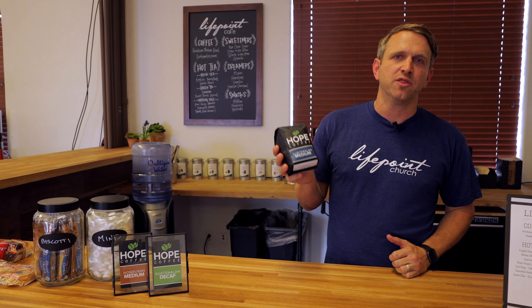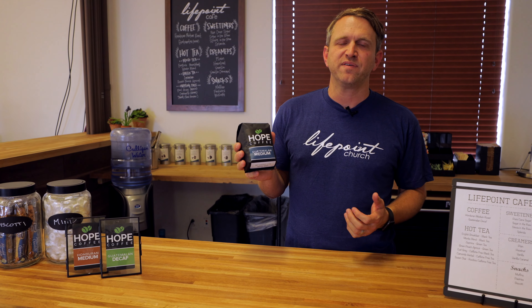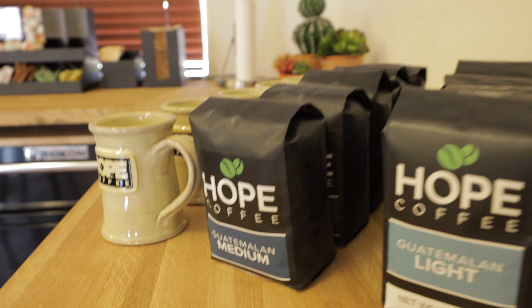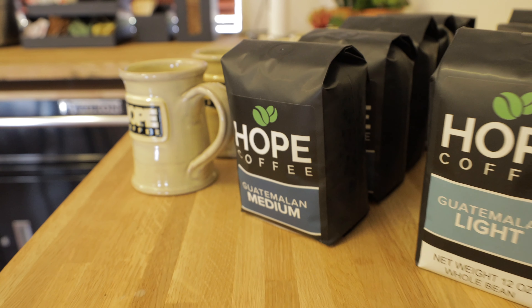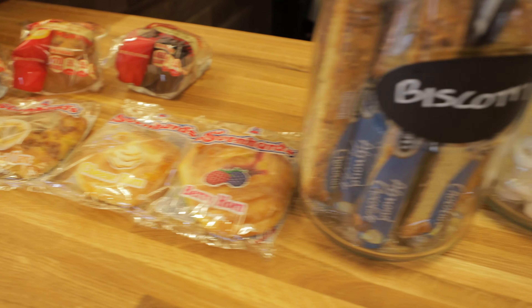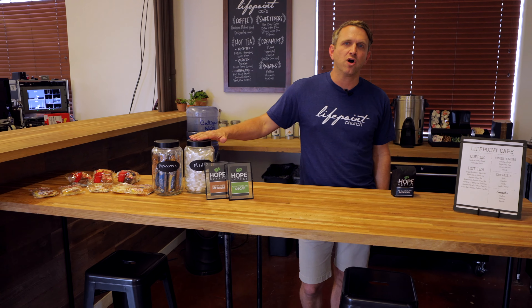This year we've decided to partner with a new coffee company called Hope Coffee. They get their coffee beans from places like Mexico and Guatemala, and their mission as a Christian organization is to evangelize and lead people to Jesus in all of the areas where they get their beans. We're going to be offering their beans for sale as well as some of their mugs, and we'll be serving their coffee and tea here at LifePoint — two different types of coffee and seven different hot teas. We're also going to be offering a variety of pastries and muffins that are pre-packaged, individually packaged biscotti, and of course we're all going to need some breath mints.